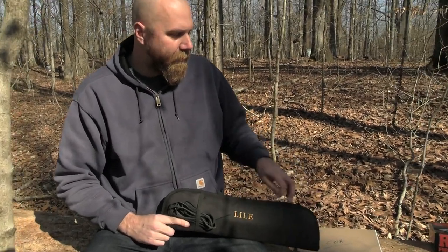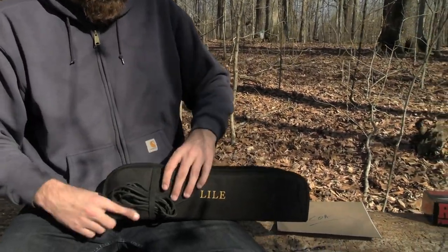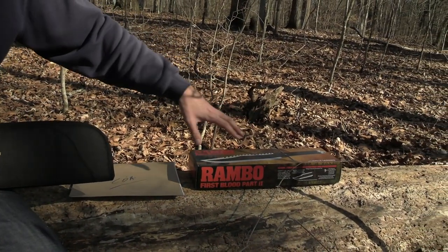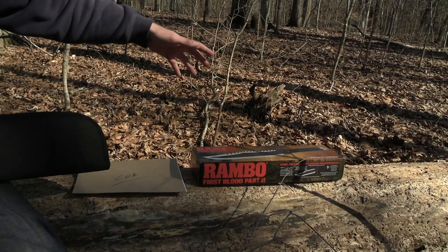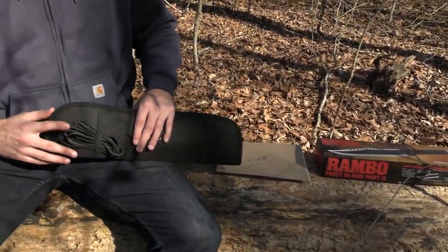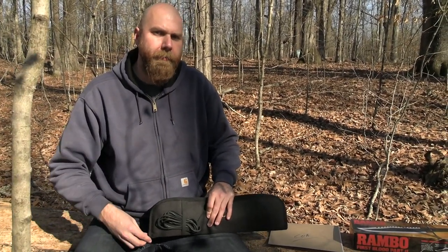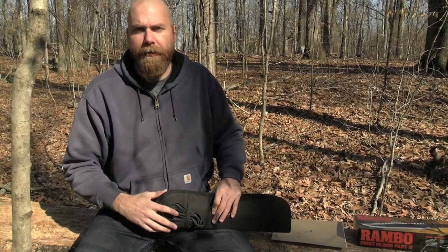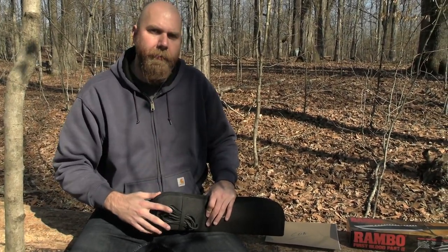You've probably seen the standard officially licensed version — those are about a hundred bucks, you can find those anywhere. But a lot of you probably weren't aware that you can actually still buy a current production Lyle knife, made by the same company started by Jimmy Lyle, who died in the early 90s and designed the original Rambo knives.